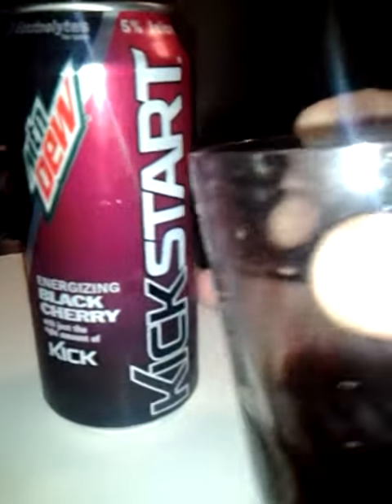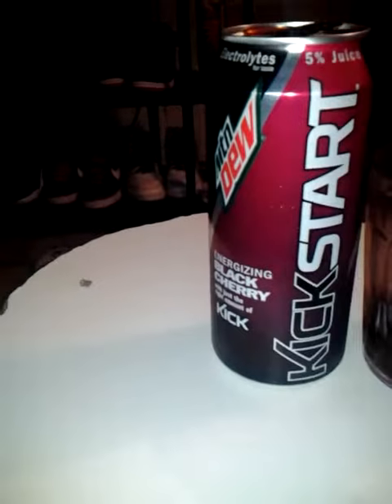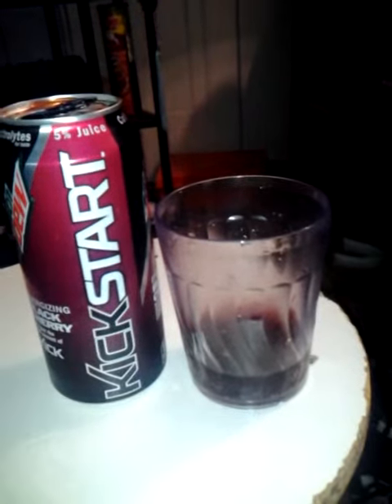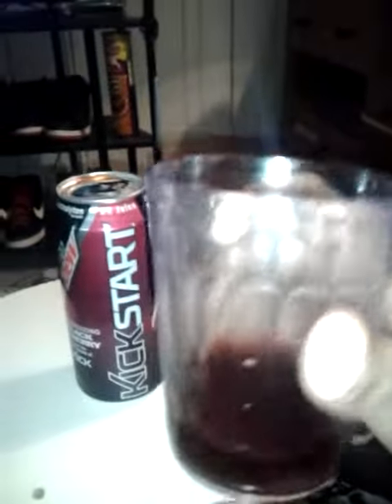This is Mountain Dew Kickstart. It's like an energy drink. You can use this for the morning, or when you just want something to drink, or you need energy.